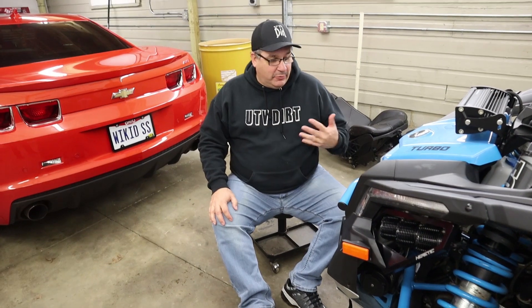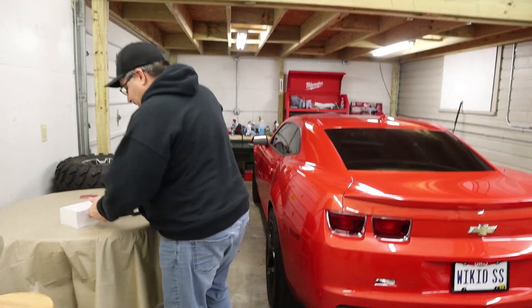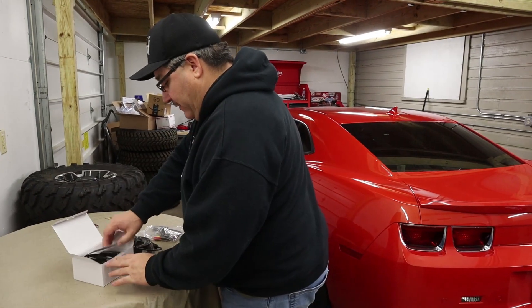Hey guys, welcome back to the channel. A couple of you have been asking if I ever found a front camera for the Can-Am factory rearview mirror system, and I think I did. It's not actually a Can-Am camera per se, but I think it's gonna work with the Can-Am mirror itself. So that's what we're gonna be doing today — installing a front camera. We got this on Amazon and I'll put a link in the description if you're interested.